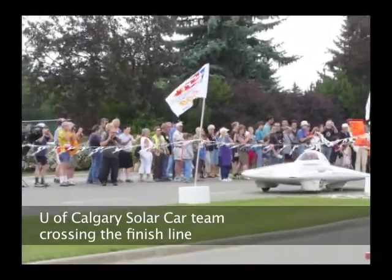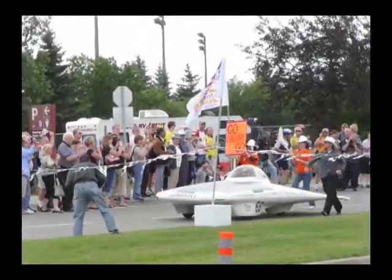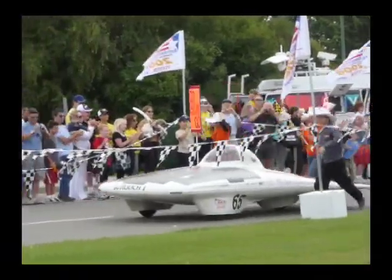I'm here for the University of Calgary Solar Car team. On the home stretch here at home — the 2008 North American Solar Challenge.